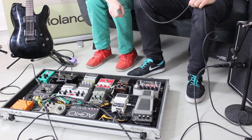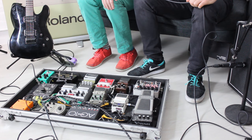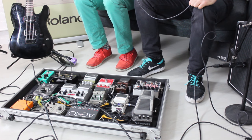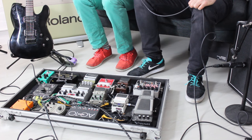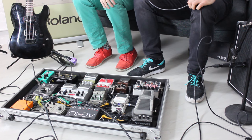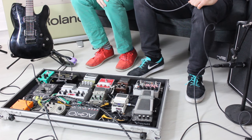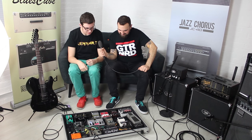Then there's the Boss V1 wah, which is also discontinued. It's an awesome bit of kit with drive sounds built in as well. Dan uses it predominantly as a filter rather than a wah — with extreme settings, it sounds like you're playing with a filter on a synth. He does a lot of slower, more deliberate stuff with it rather than fast wah playing, which he's not into.